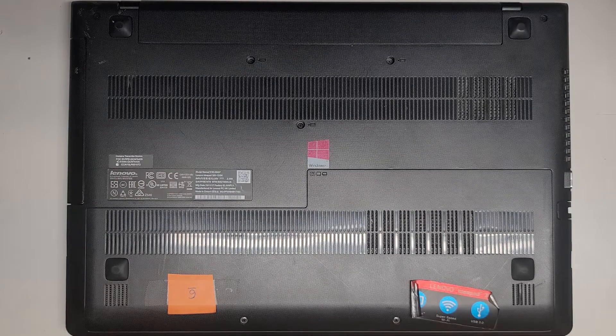I'm going to show how to open up and disassemble this Lenovo IdeaPad 300 — more specifically the 300-15ISK, model name 80Q7.